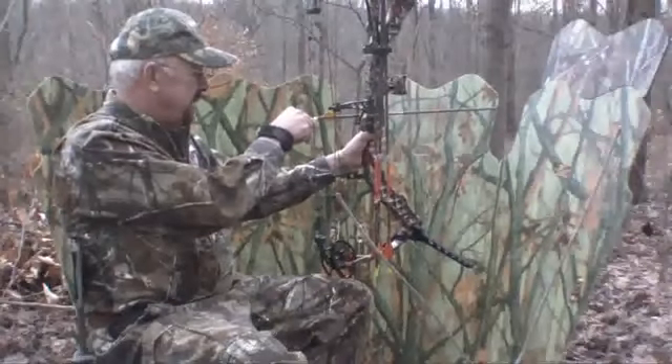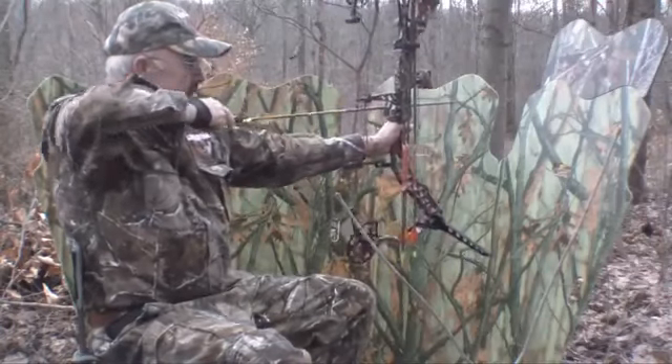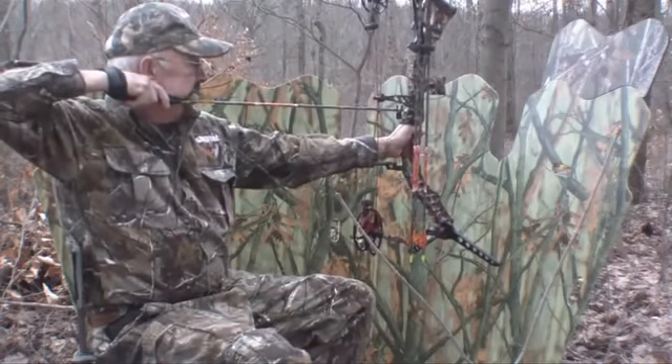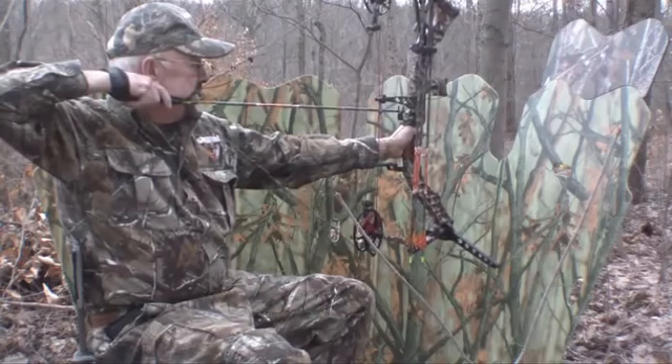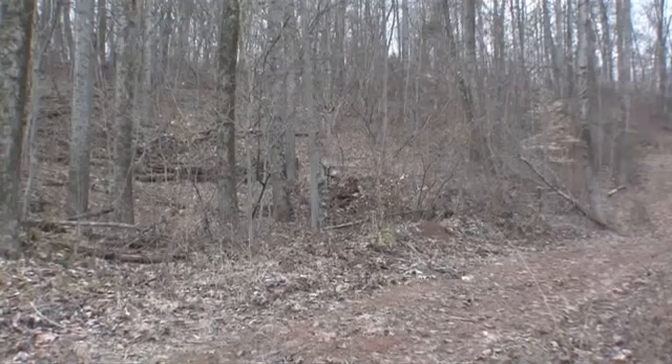Then all I've got to do is pull straight back with a minimal amount of movement to the bow. This way he doesn't bust me. He looks in this direction and the only thing he's seeing is that bow near my face, with a face mask and a vertical limb. And that's not enough to spook that deer.